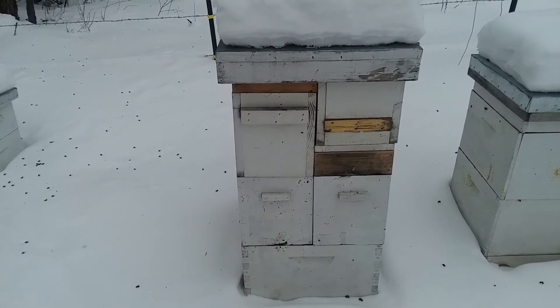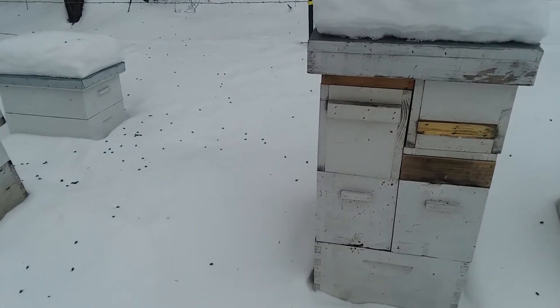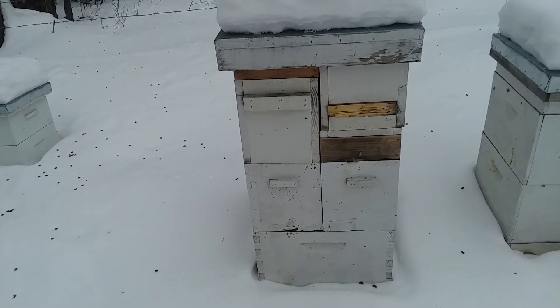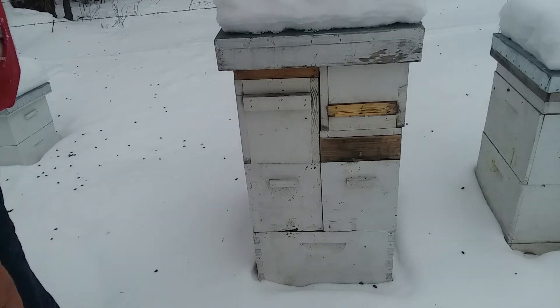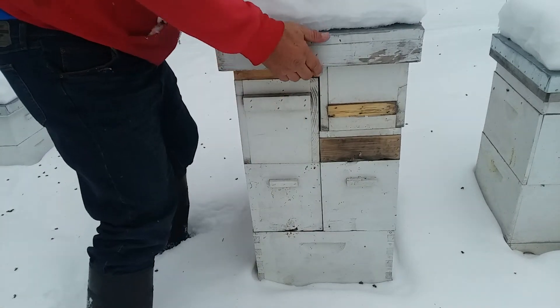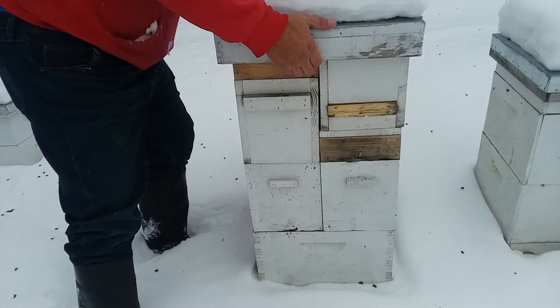We've got a couple nucs here. I used them for frames for my mating boxes. The one on this side swarmed out on me, but it did re-queen itself — so that's in two. The other one's in three.